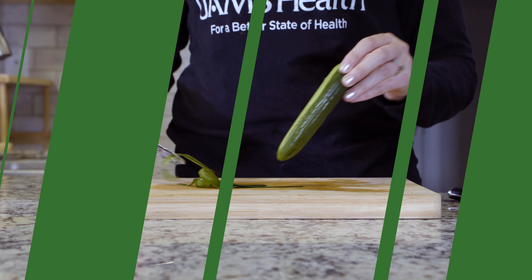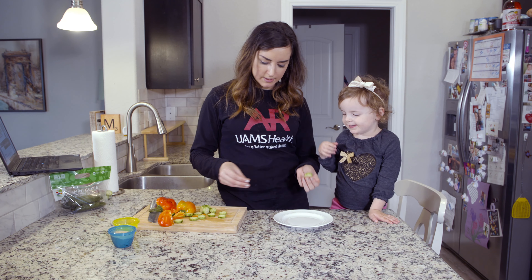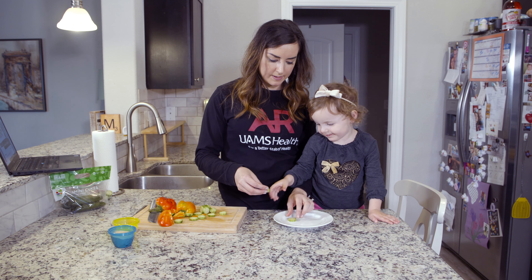Carefully peel the cucumber and cut into slices. Older kids may be able to help with this part. The next steps are perfect for kids to participate in if able.